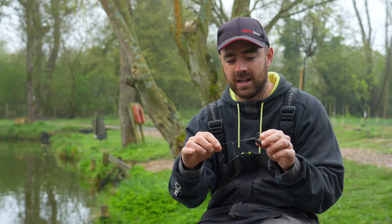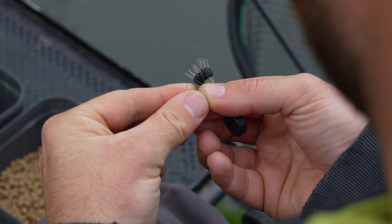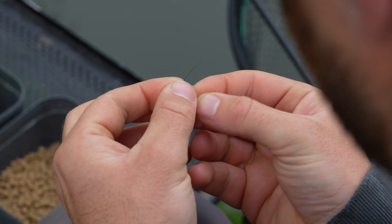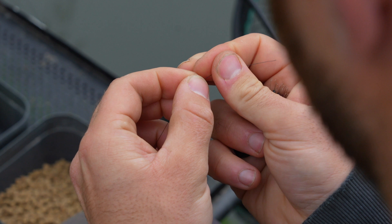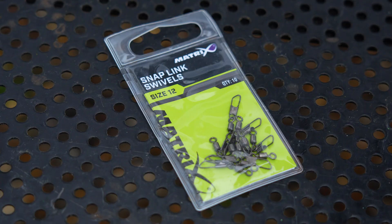First I'll talk you through how to set it up, and then a couple of tips will follow. To set this rig up, first you need one of the large Matrix rubber line stops — just slide one of those up onto your main line. Next, take a hook link swivel and slide that up to the bead already on the line. Then, to lock that in place, you need another large bead, so you're trapping that swivel between the two rubber line beads.